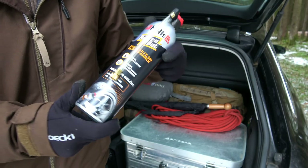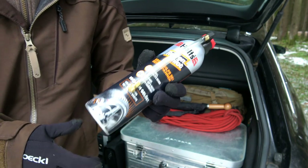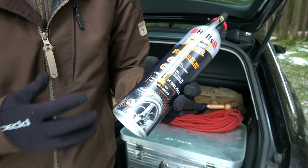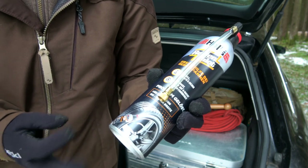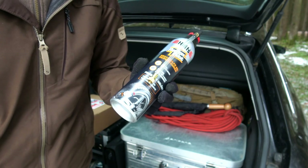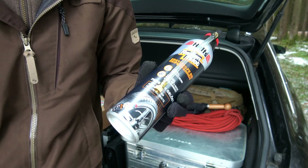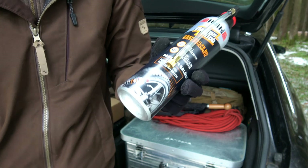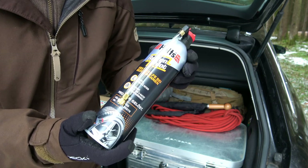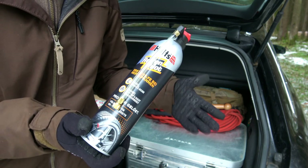This is in my car the whole year as well. It is an inflating bottle for when a tire is punctured. I fill the tire with this instant foam sealant and then I can drive some kilometers to the next car garage.